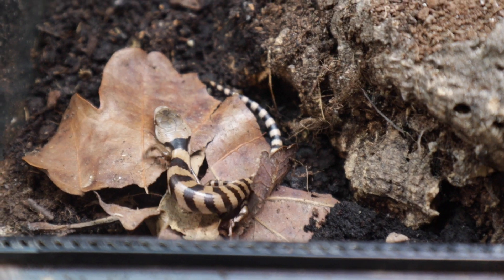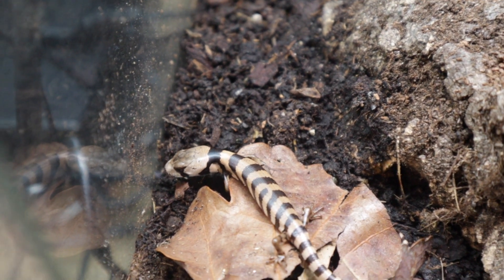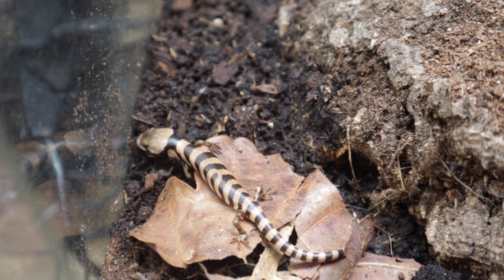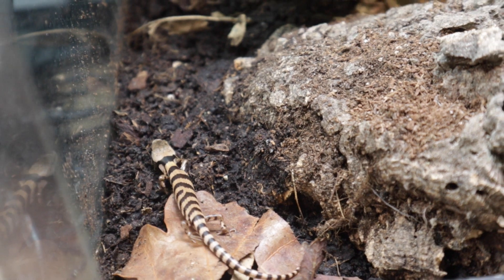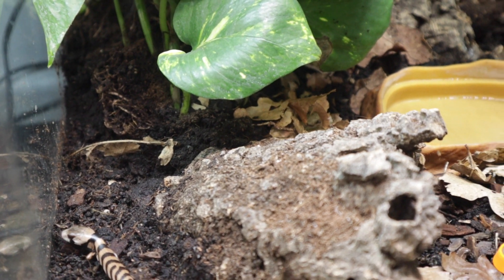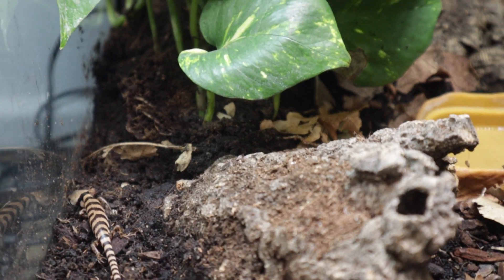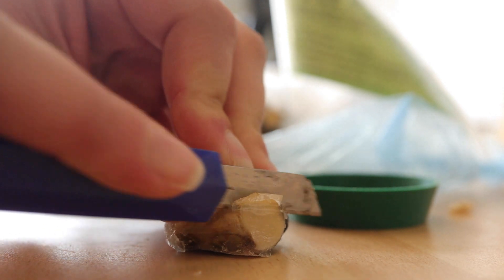Every time I consulted someone about it, I'd tell them everything I was doing and they'd say I seemed like I was doing everything right, but that pink tongue skinks are picky and slow growers — just keep with it.